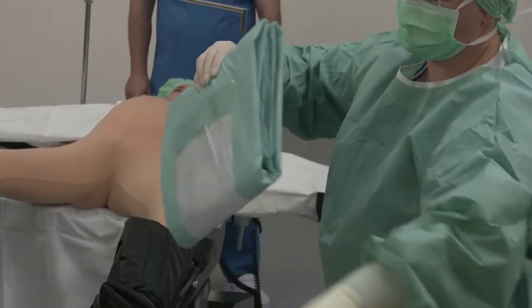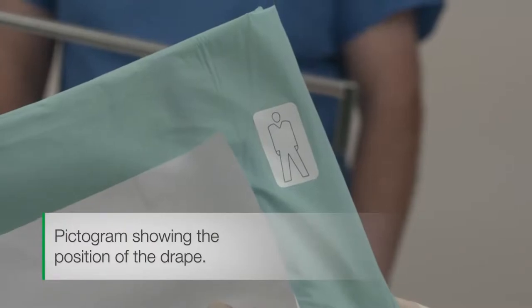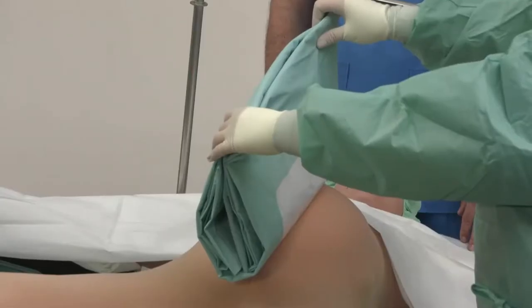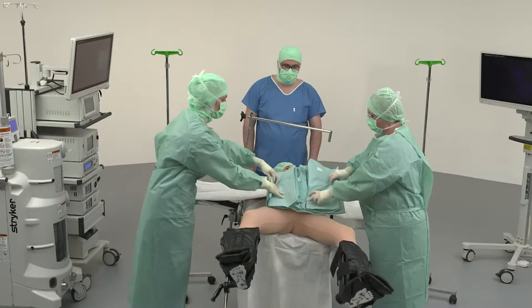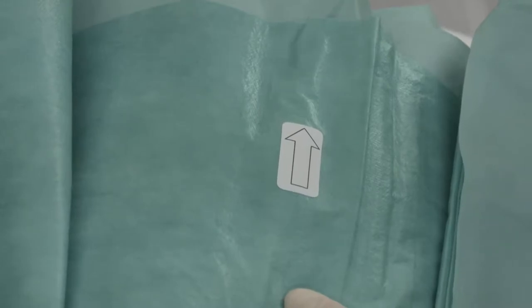The pictogram shows the correct position of the drape towards the head and feet. Now, as shown in the pictogram, position the drape like a closed book centrally over the patient's abdomen. Apply and then fix in position. Then the drape is unfolded on both sides in the direction of the arrows.